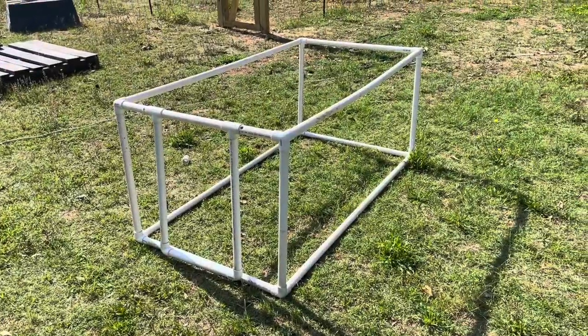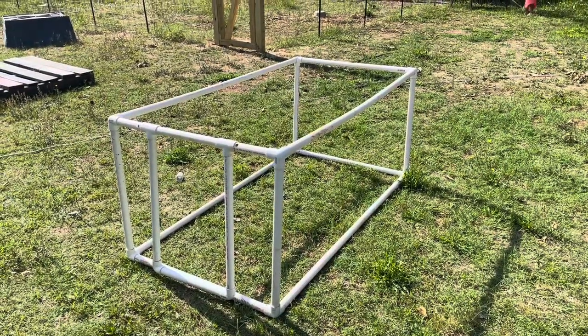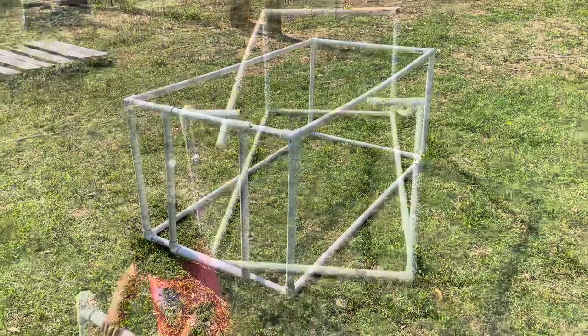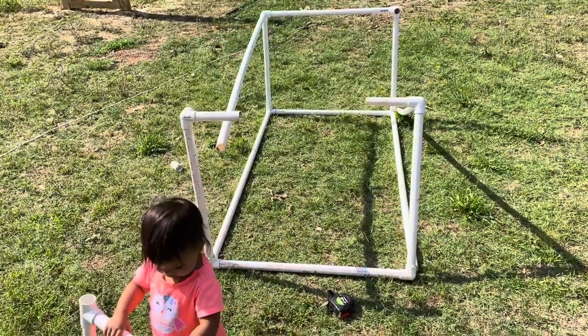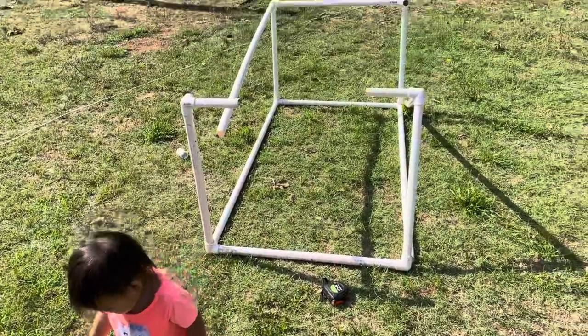The first thing you want to do is measure your 10-foot PVC pipes. You're going to cut two of them in half and one of them into quarters. Make sure you put the pieces together to confirm everything fits well before gluing it in place.